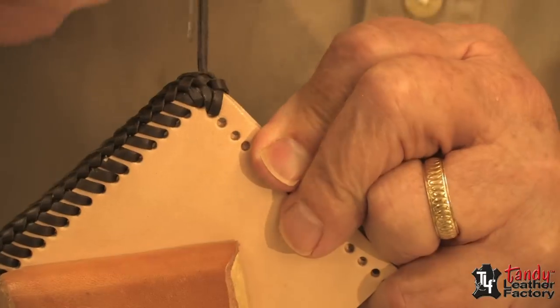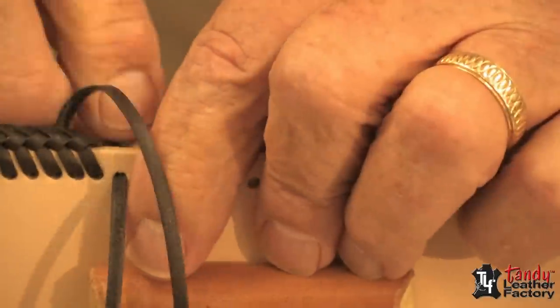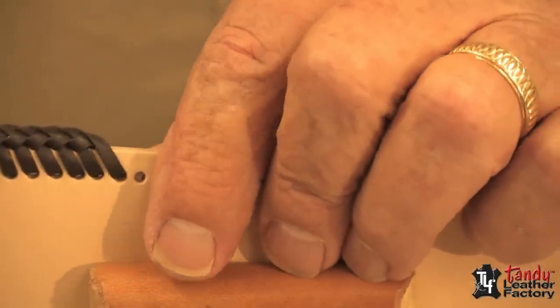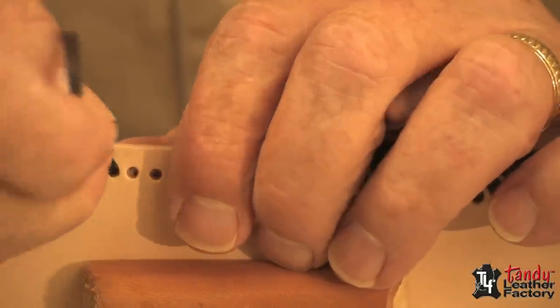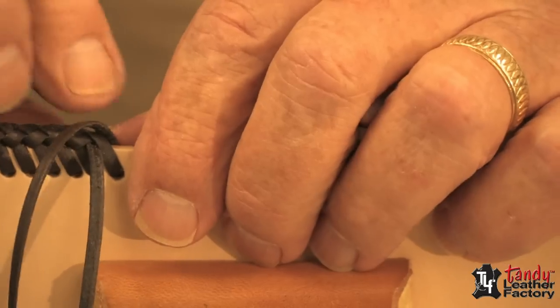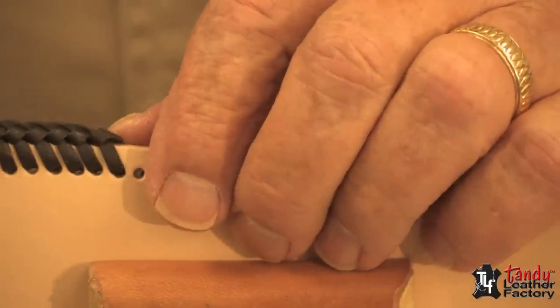And we will continue lacing. Now it's time to do a splice, so I will go through the cross and set this aside.